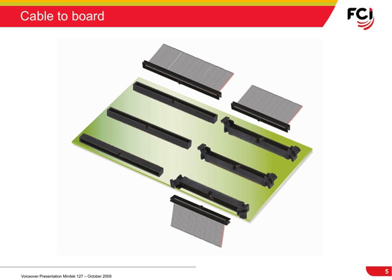Here you see examples of the wire-to-board options that the Minitech 127 product family has to offer. The wire-to-board product range includes various options of termination style — surface mount and through-hole — straight and right-angle options, as well as an eject latch option.